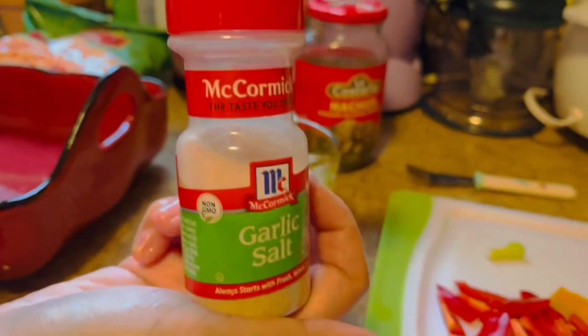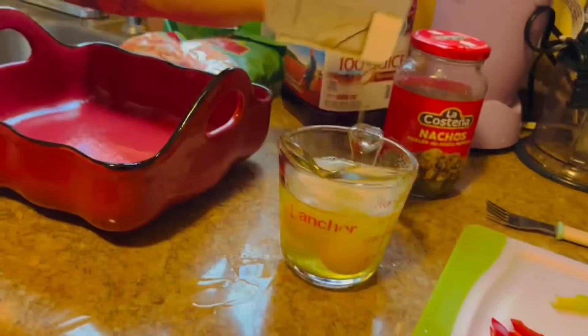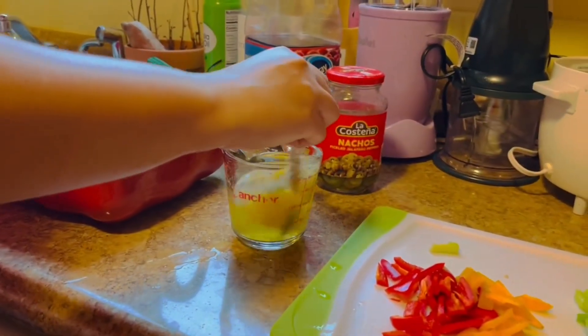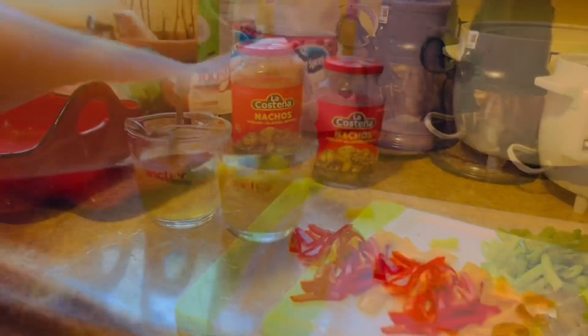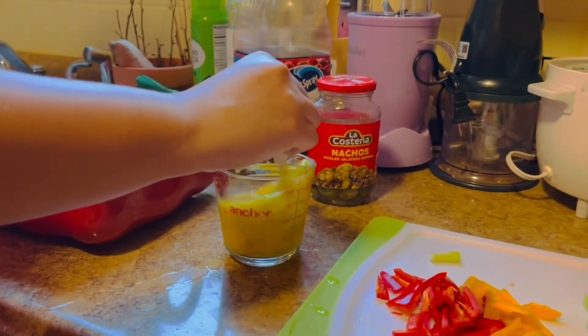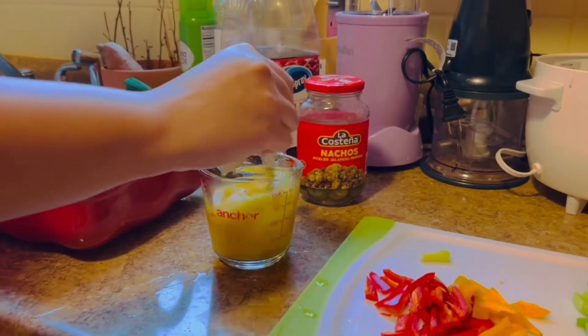Garlic salt. Black pepper. That's it — that's simple. Mix it. Put together with garlic salt and black pepper and mix it.